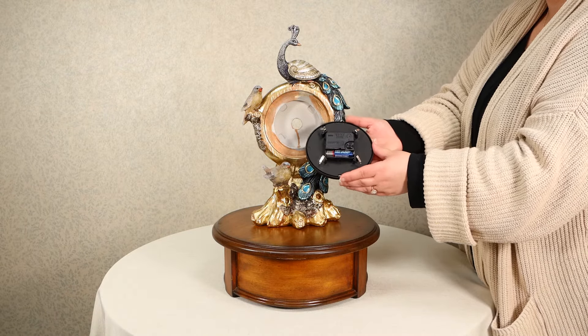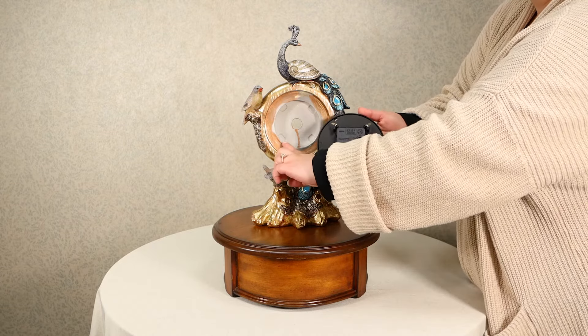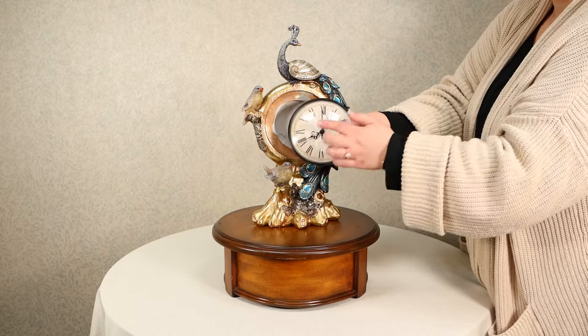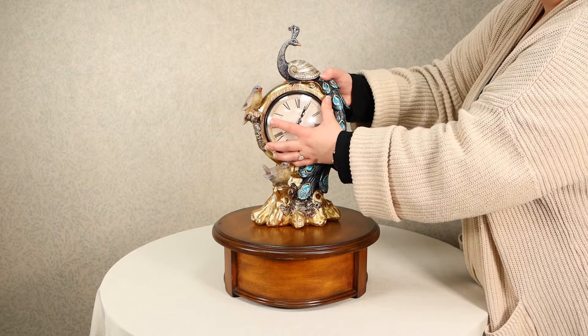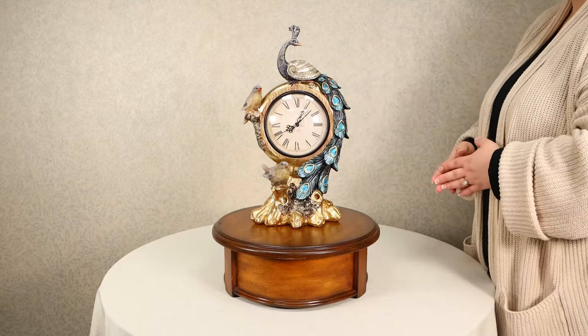When you are ready to place the clock face back into the product housing, line the metal clips on the back of the clock face up with the notches on the product. Then, making sure the 12 is at the top of the clock face, gently press with even pressure until you hear and feel the clock face snap securely in place.